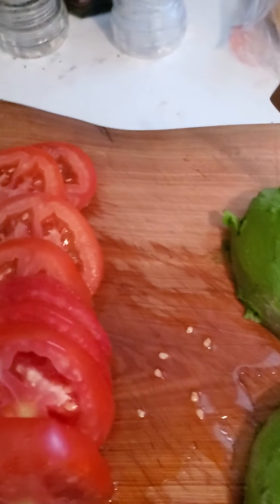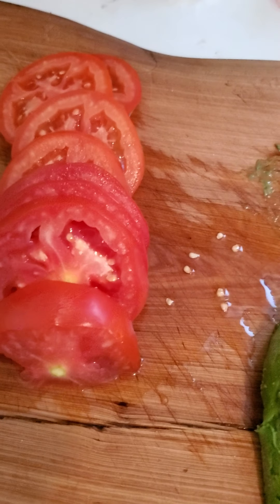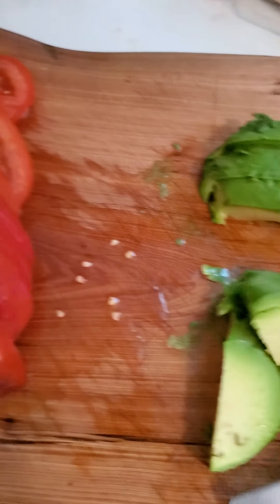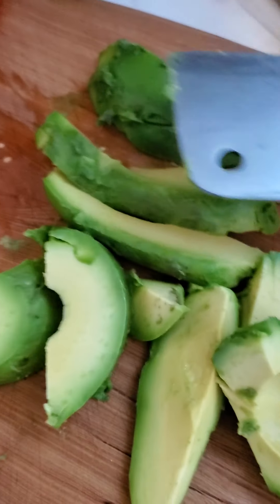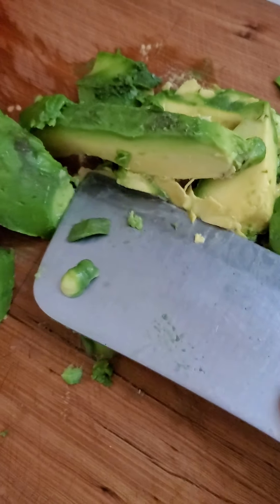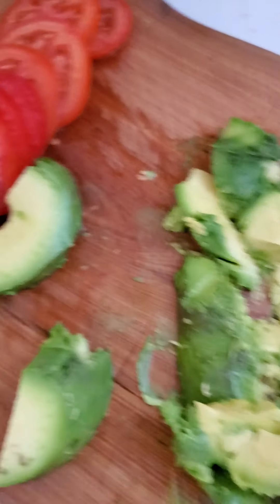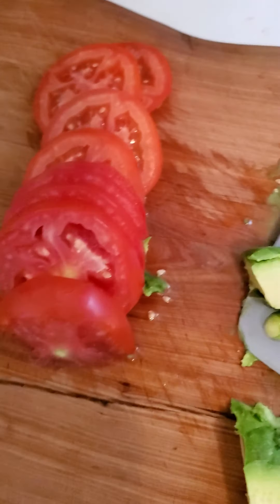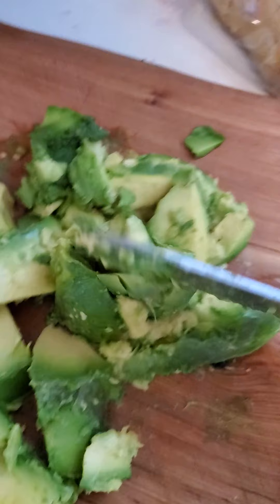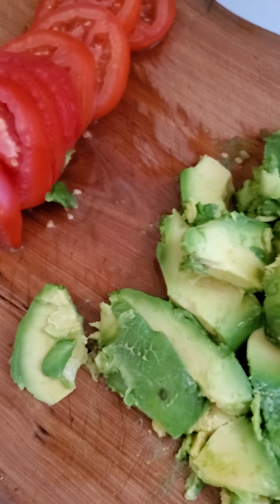Now I've toasted the bread and I'm gonna mash the avocado. I'm gonna just cut it up a little bit and then kind of smash it so it spreads evenly on the toast. Sorry, I'm trying to video this and chop at the same time and I haven't quite gotten the hang of it yet.